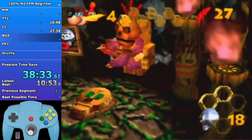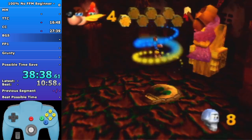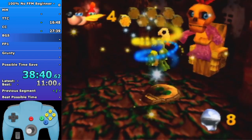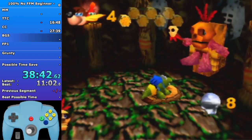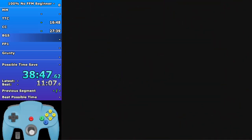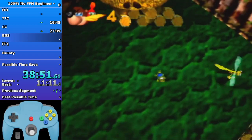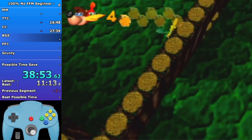As the crocodile you're just gonna chomp as much as possible - it's the fastest movement as a croc pretty much everywhere. Don't run into the wall like I did there - I wasn't holding the direction on my joystick so I didn't move much.